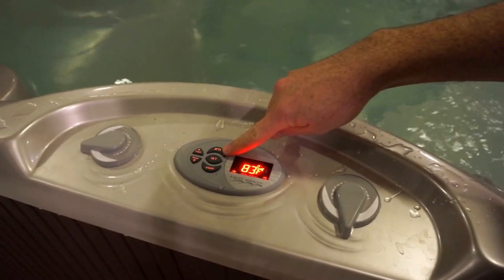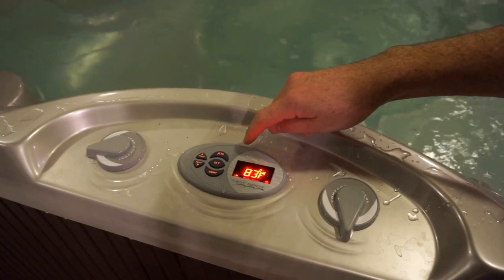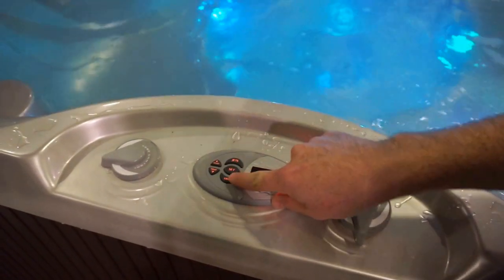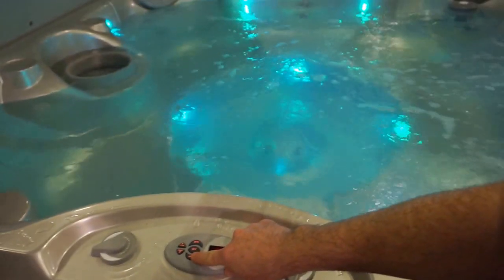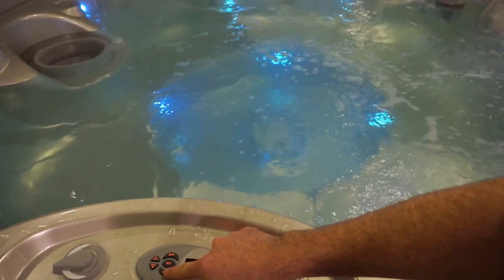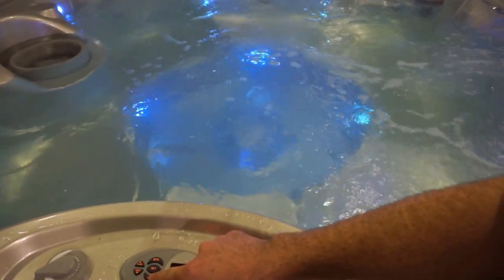Operating the jets is pretty straightforward. You keep pressing this button until the jets do what you want — I think there's four settings. There's also this light setting that turns on lights, and you can set the dimness of it with this button. I think there are four settings: off and then three brightnesses.